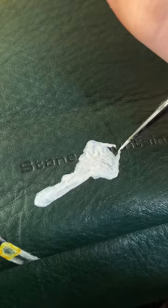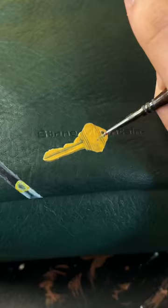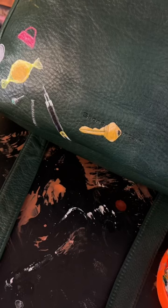I was gonna put this on the very bottom panel of the bag because I get the joke — the key's always missing — but this bag doesn't have feet and I don't know if it'll wear at the bottom, so I put it on the side. And I will admit I kind of messed up because a key without a key ring just looks naked.